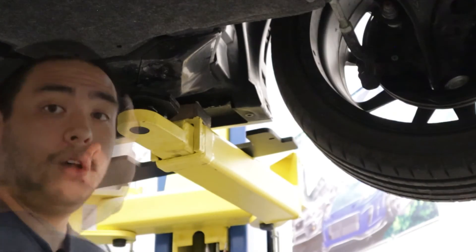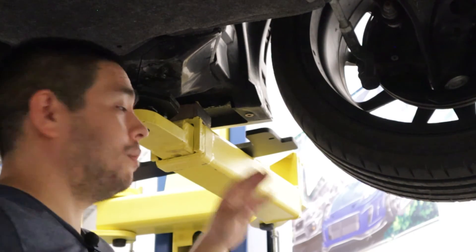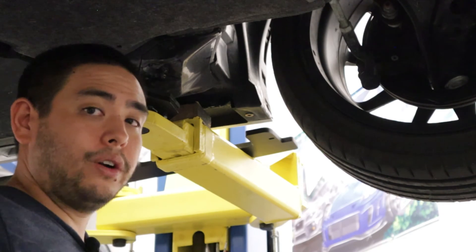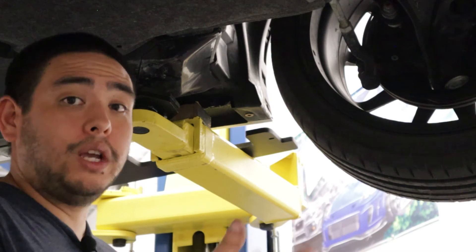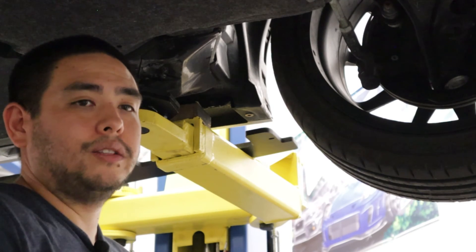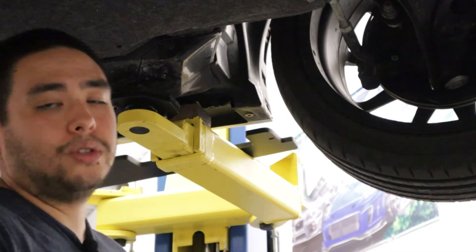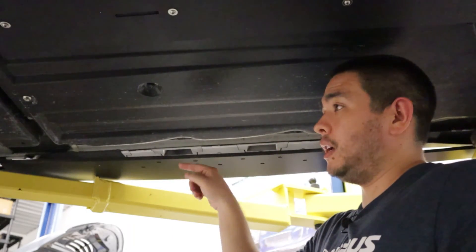I just installed the rivet nut we just talked about. Now I'm going to bolt up the side splitter in the front, double-check the mark in the rear and make any adjustments, mark it, drill it, install the rivet nut, and then we'll come back with the side splitter loosely bolted up to the car. That gives us a nice opportunity to make all the other marks for all the other holes that need to be drilled. I've got the side splitter loosely bolted up front and rear now.